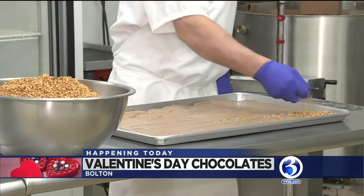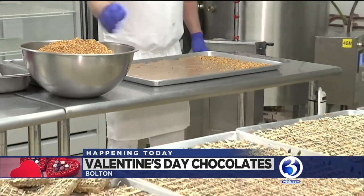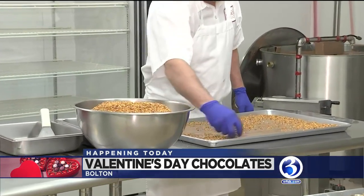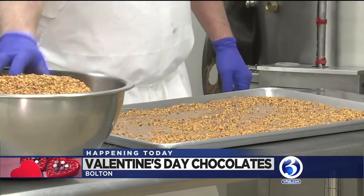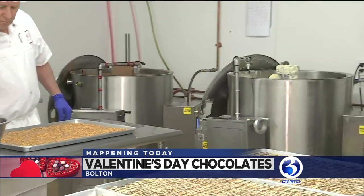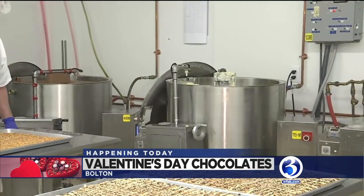So that's the finished product in the foreground, and you already pre-shaped it. Now you sprinkle that on. That's right. J.D., if you just pan, you can show the different vats — they have the dark chocolate, the white chocolate, and the milk chocolate.